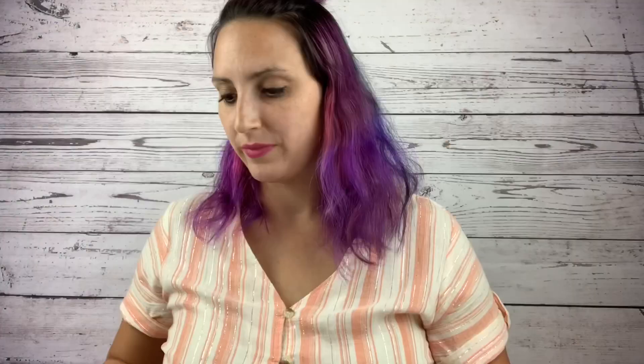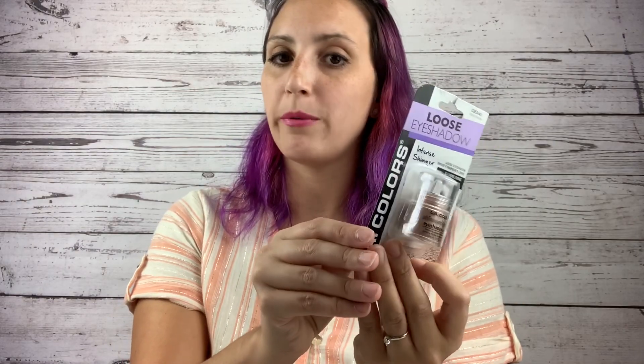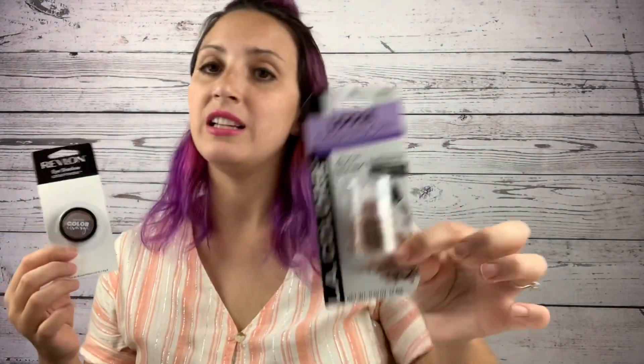I picked up three Revlon and two LA Colors — one is a pretty light purple and the other is a really pretty champagne gold. All you need is a little amount sprinkled into your resin, mix it up, and you can make a really pretty marble or milky way tumbler. You can even use them to dust your molds. The small ones are 0.5 oz and the LA Colors are 0.10 oz — all for only a dollar.